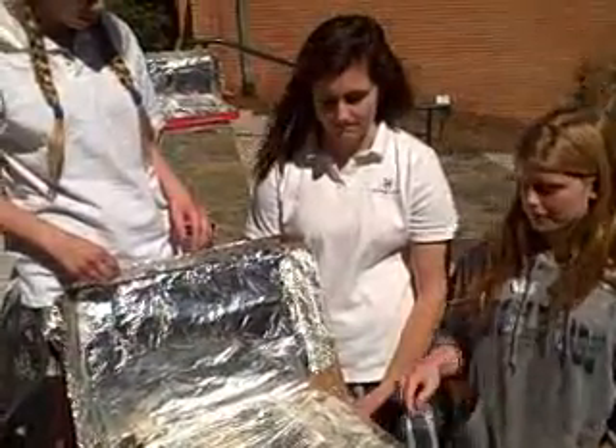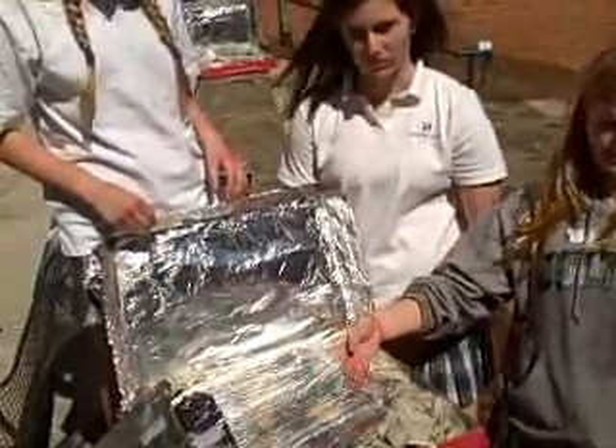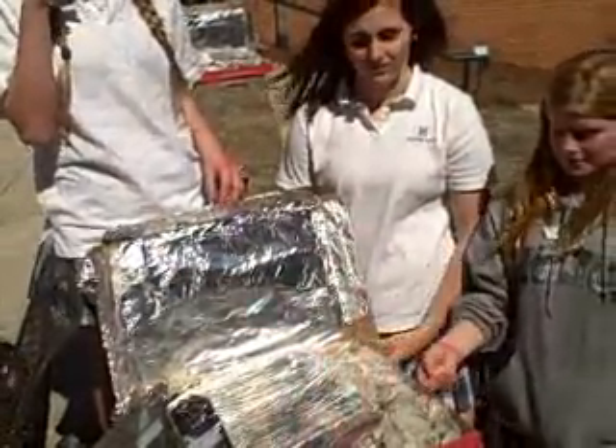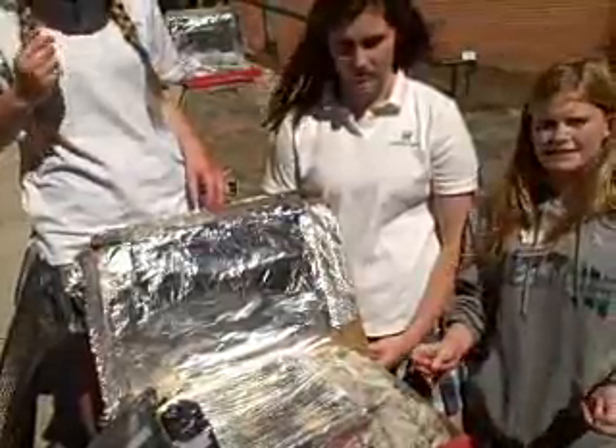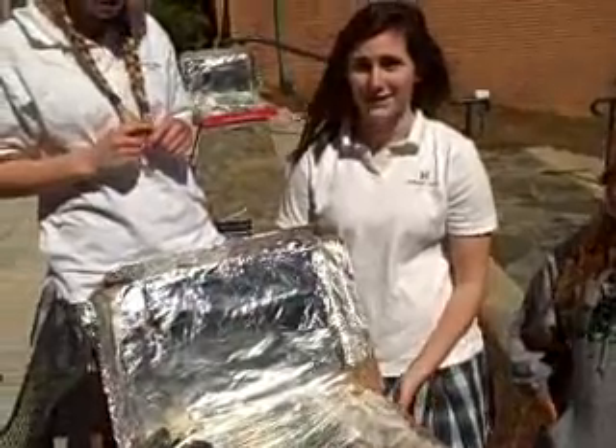And then this morning, we put the cookie dough inside, and we covered the inside box with the saran wrap, and the outside box with the saran wrap, to keep it insulated and so the heat won't get out and so they'll cook. And this is what we have now.